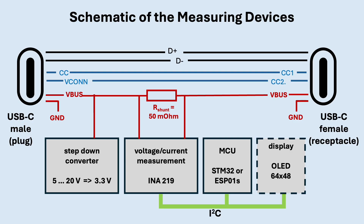To power the measurement electronics themselves, a step-down converter is used. It takes any input voltage from 5 up to 20 volts and produces the stable 3.3 volts needed for the microcontroller. The measurement of voltage and current is handled by an INA219 chip, which communicates with the microcontroller via the I2C bus. In the version with a display, the microcontroller is an STM32 and the OLED display is also connected through I2C. The second version, the PD Logger, uses an ESP01S microcontroller, which provides Wi-Fi connectivity, making it possible to log measurements over many hours and view them later directly in a web browser.